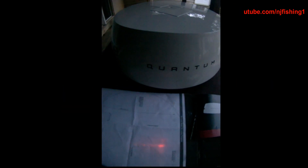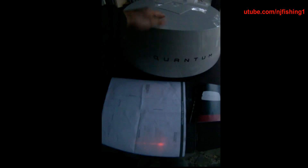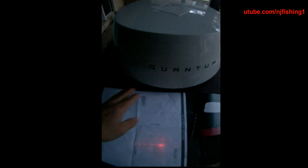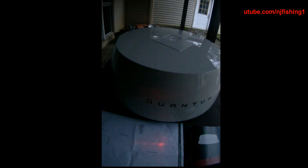This is a Raymarine Quantum 18 inches. The total diameter is 21 inches. This is what they call the 18-inch Quantum wireless and wired radar — it's a Quantum radar. I'm going to install this on my powerboat.